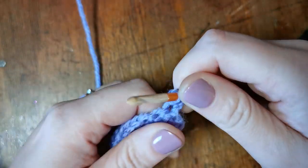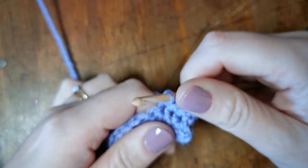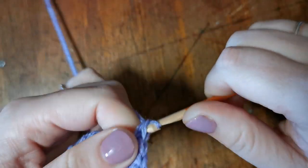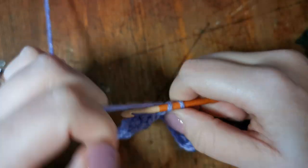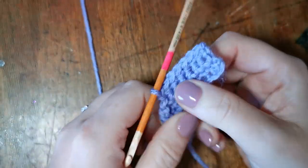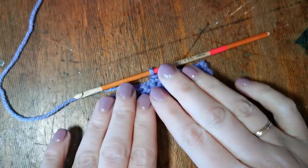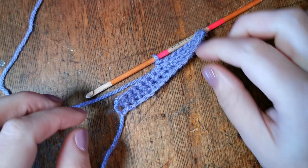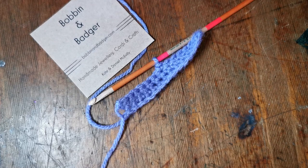And there you have it — that is the UK double crochet stitch on top of a foundation chain. You will find that once you get practicing, your work will grow in no time at all. One of the reasons I love crochet is it's so much quicker than knitting — I'm very short of patience! Thank you for watching. If you've got pictures of anything you've created it'd be really good to see them — post them in the comments below or head over to bobbinandbadger.com to see all the resources we've got there. Thanks for watching, bye!